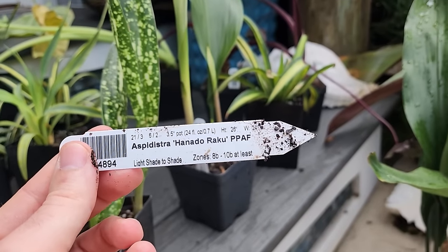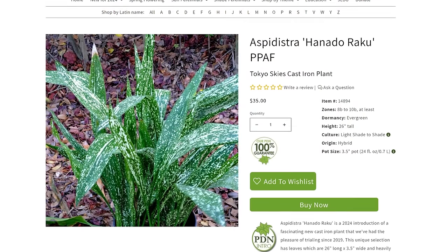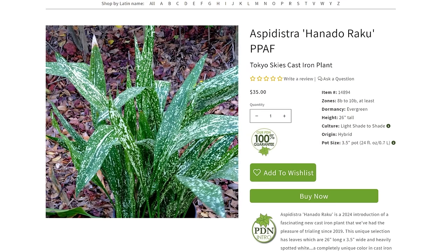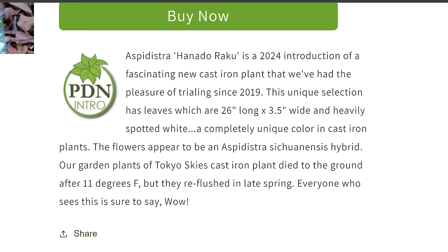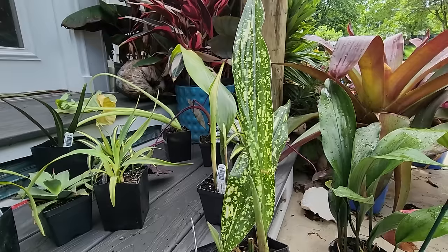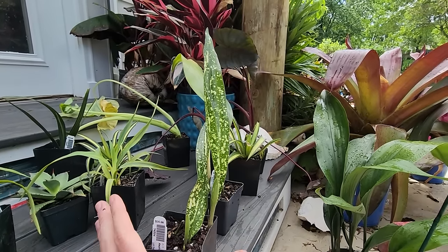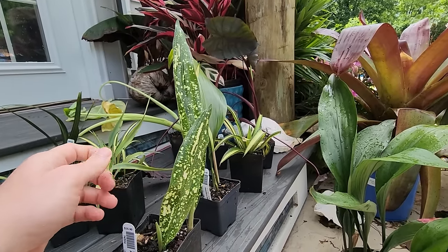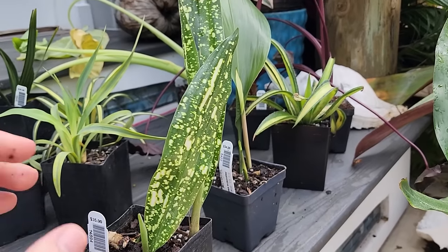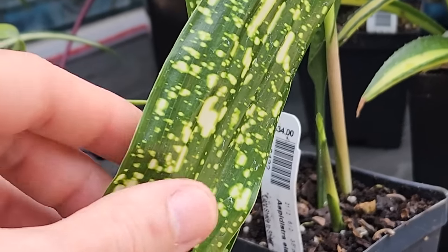The name is Aspidistra hanadoraku - the more common trade name for this one is called Skyline. Looking at the tag, it's an 8b and up, so not a chance this survives winter here. This is one I want to try as a houseplant. It has beautiful foliage that looks like it's being splattered with light, shimmering all over it.